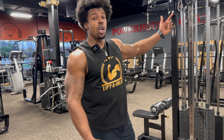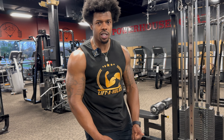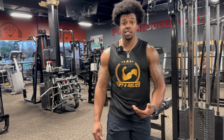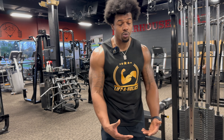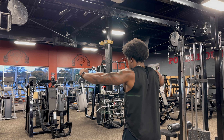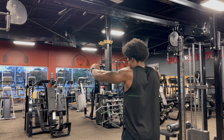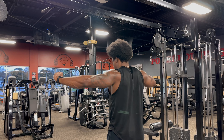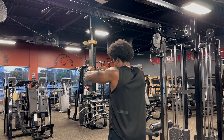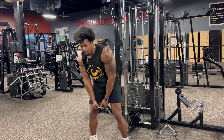Now I'm going to hit the rear delt using the cable machine. I'm also getting a little more front delt work from an exercise I just started doing about a month or two ago — it really hits my front delt as well. So we're going to do a through-the-leg rope front raise in between there. It's important that I'm in a good bent-over position; if I'm not, I'm not going to hit my front delt effectively.